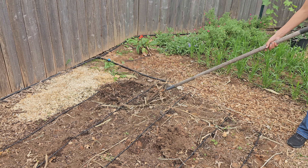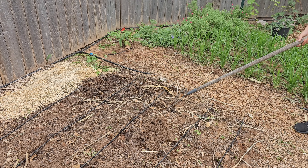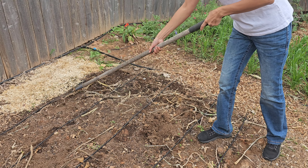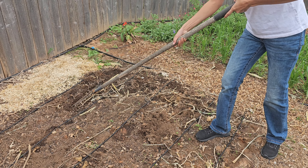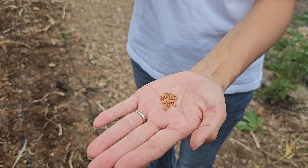I'm not going to dig the soil; I'll just fluff it up with the rake a little bit so the seeds will get in good contact with the soil. I'm not going to cover the seeds — I'll simply water them with a hose, and the water will push the seeds down into the soil, keeping them moist.